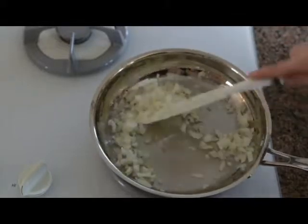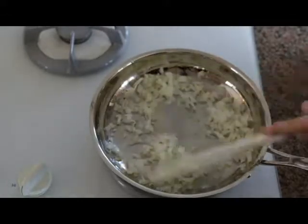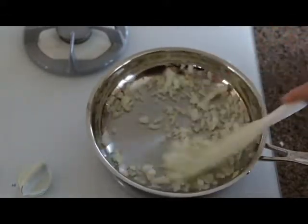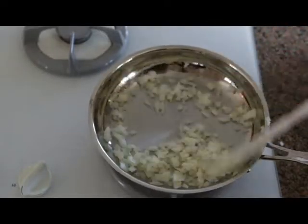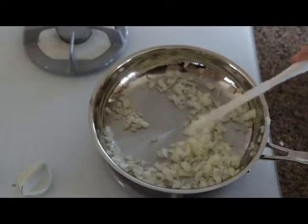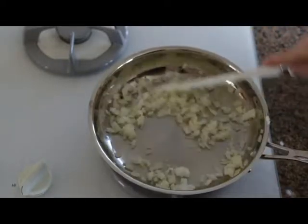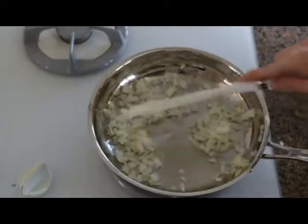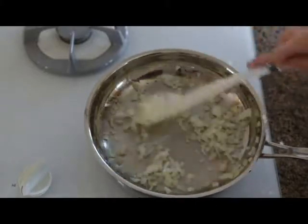It takes about three to five minutes. This is called a no-oil sauté. As it continues, a brown color will slightly form on the bottom of the pan — that means it's getting closer to being done.